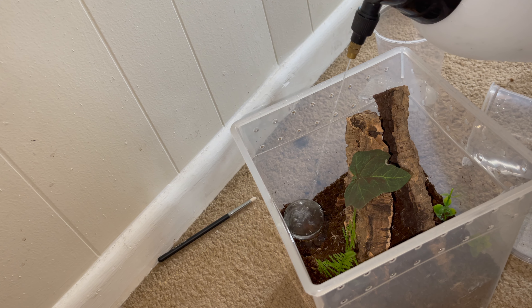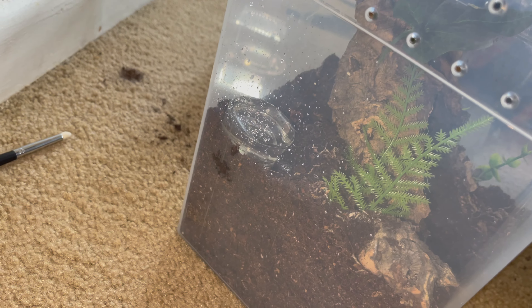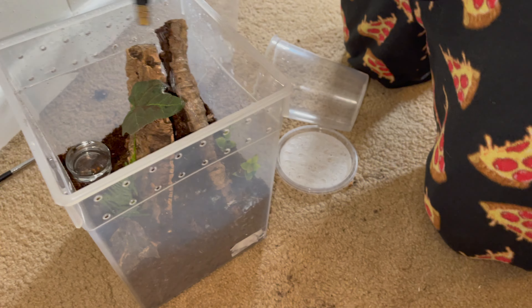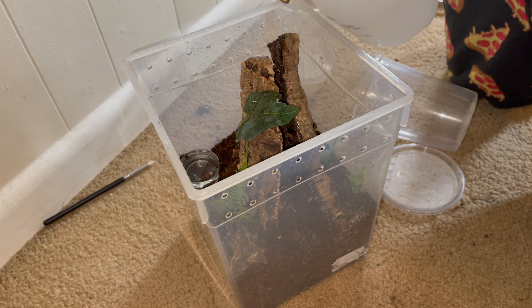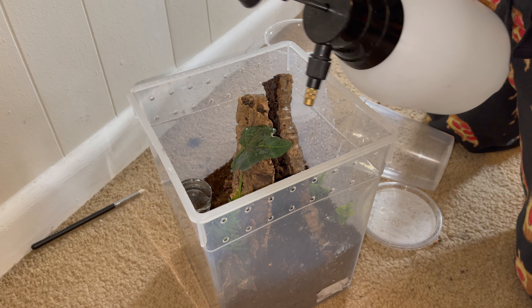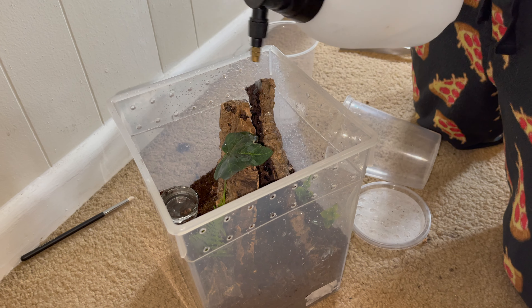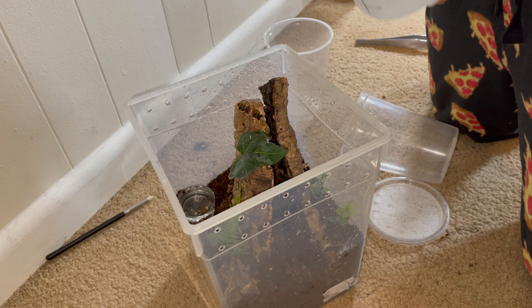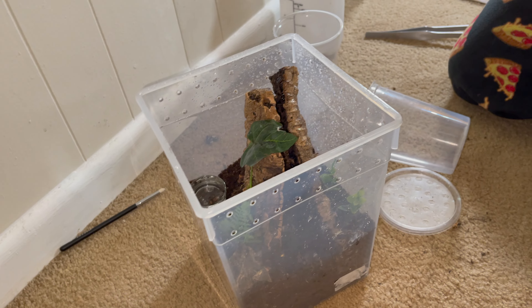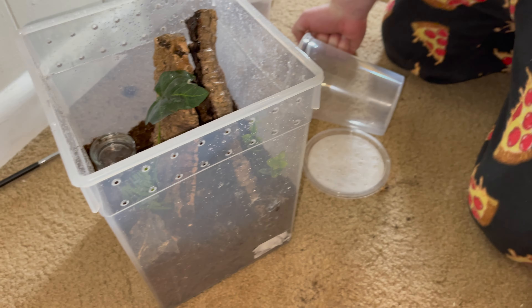Overfill it so that it can seep down, and just kind of lightly mist or spray. We have like no water in it. Okay, it's because you have it like this instead of normal. He should like this one for sure.